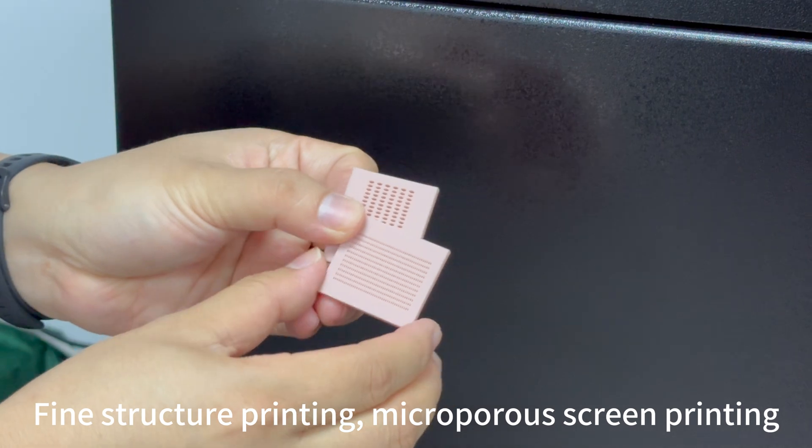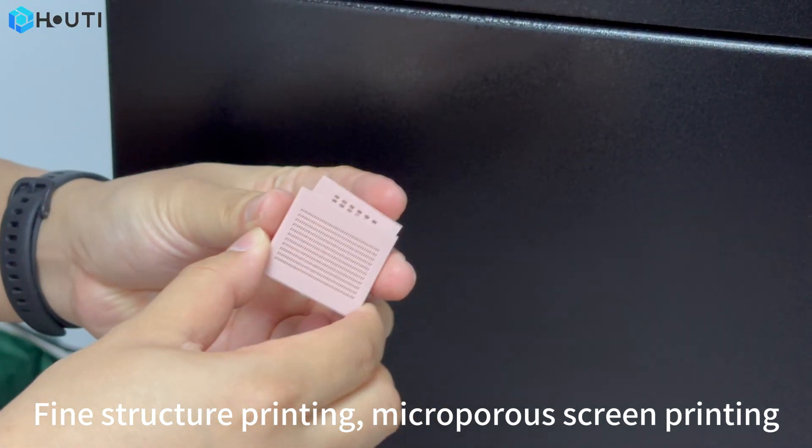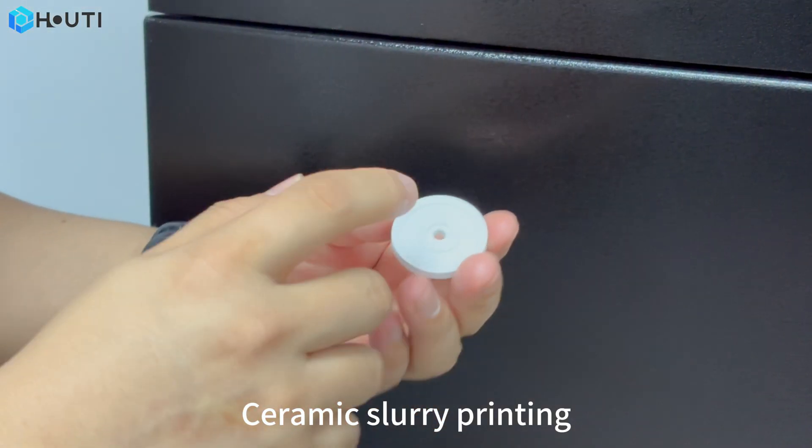Fine structure printing, micro-porous grain printing, and ceramic slurry printing.